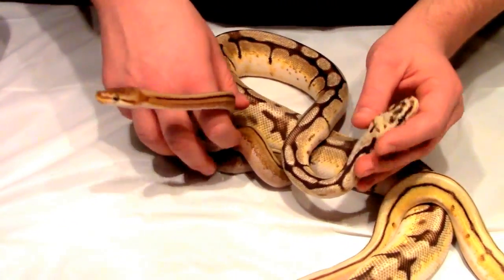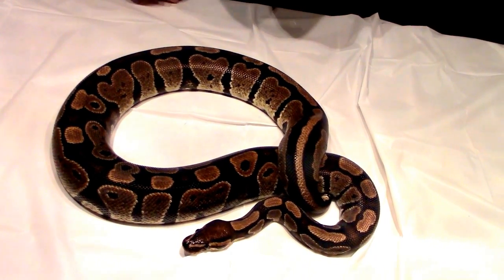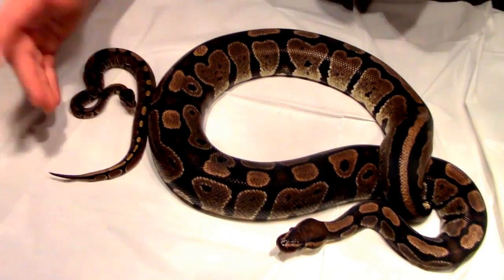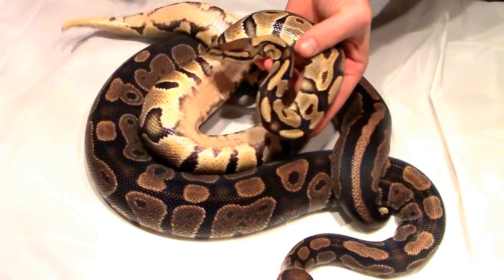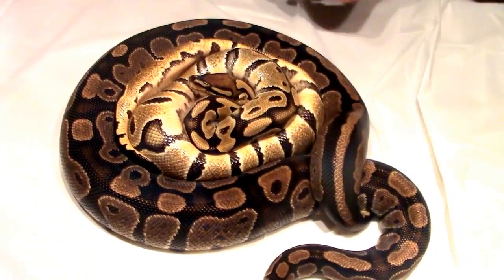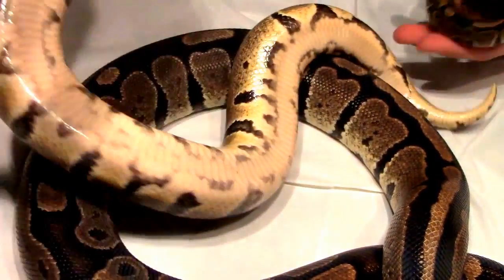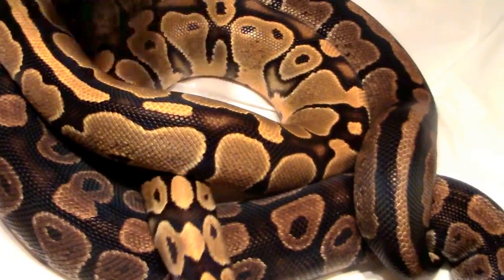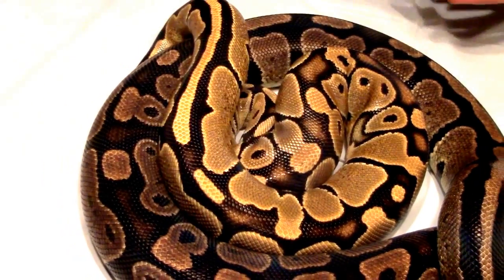So there's one other animal I want to show you. This is kind of the clincher to my argument. There's Reggie — she's a normal. Here's a little guy, he's a normal, just to give you a little generational comparison. I know there's variation within the normals, but look at this. Do you think that's a normal? If I saw this in a wild caught grouping, I'm buying it. Look at the blushing on the head, look at the tracking on the belly, look at the blushing on the spine. Look at the overall light coloration compared to a normal.